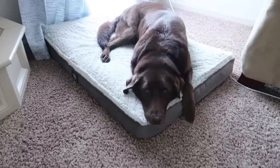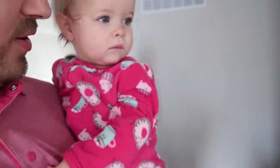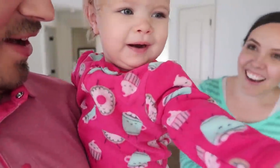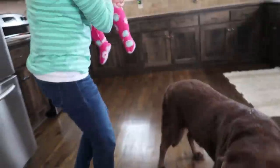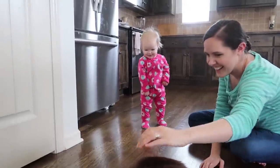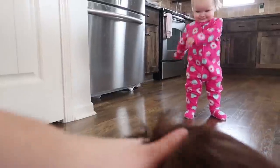So Janae doesn't know yet that Hannah's here. She just woke up from her nap. Hopefully she's happy. Look at that big stretch. We have a doggy. Do you want to come see the doggy? Look, Nae Nae, look who came to visit. She's looking for food. Hannah is going to be with us for 10 days. We are really excited. Do you want to come pet Hannah?